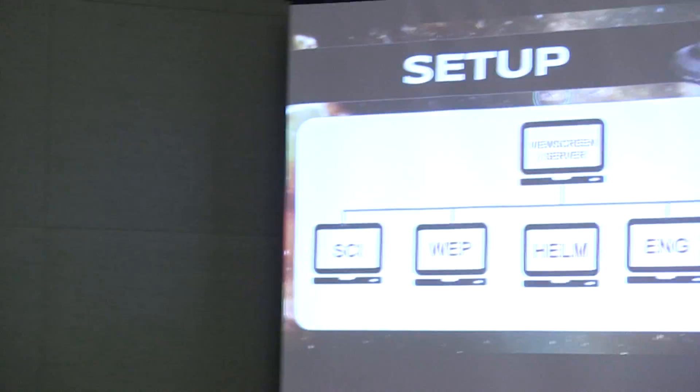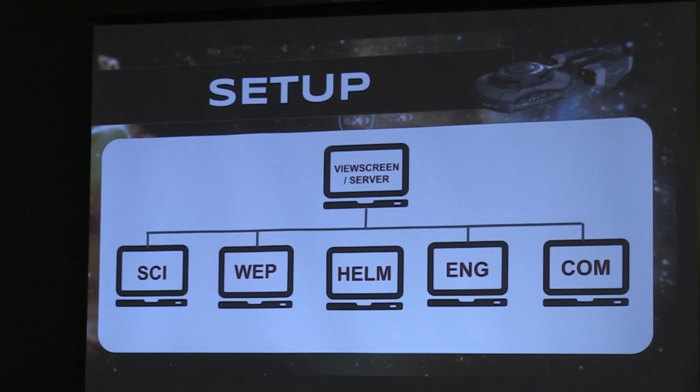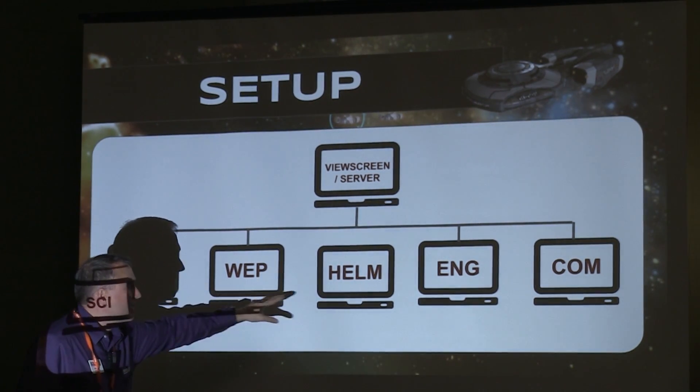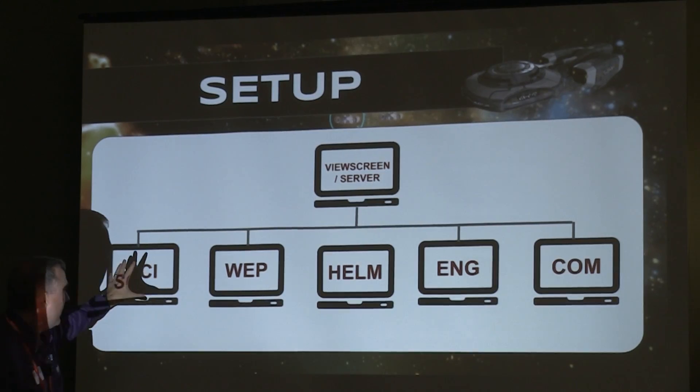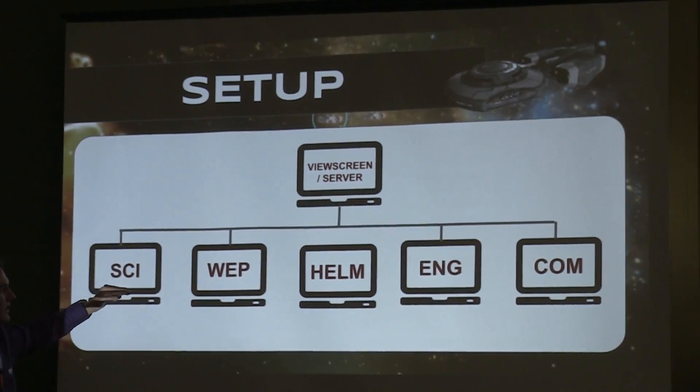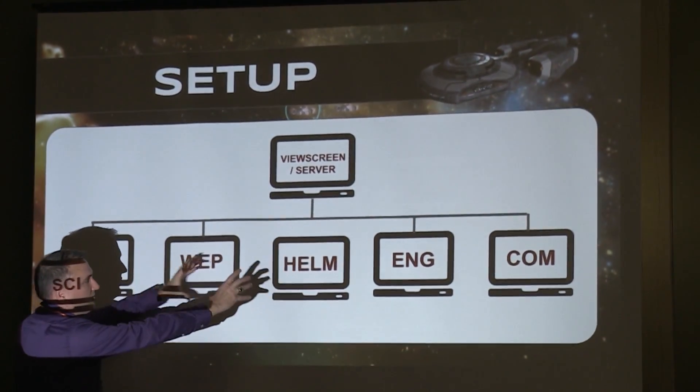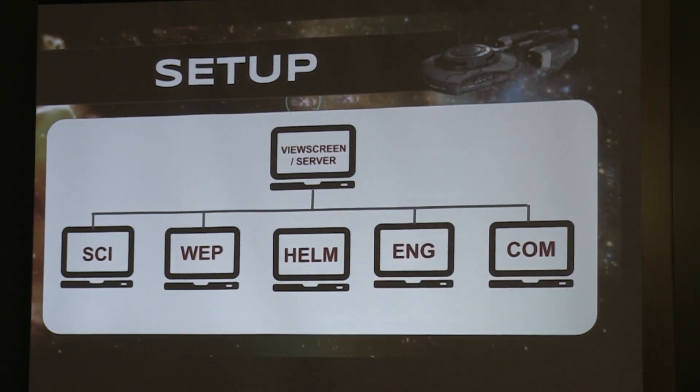Technically, it looks like this. I'm going to have this bridge set up with my own laptop being the view screen and the server so we can project that. You have to have a minimum of weapons and helm. If you have the people, you can also add in a science officer, an engineering officer, and a communications officer. But if you don't have that many people, you can combine their stations into weapons and helm — it just gets a little bit busy, but it's definitely doable.